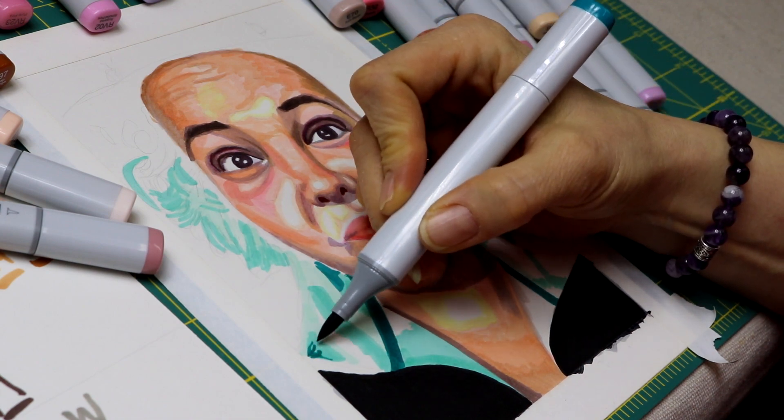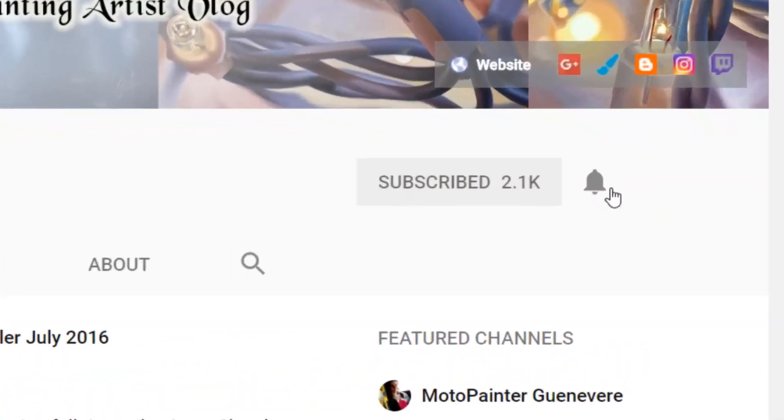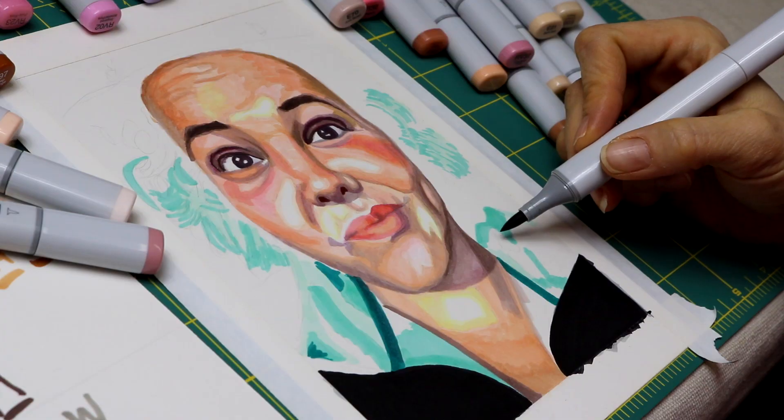If you love realist art, markers, and painting, be sure to subscribe to my channel. Don't forget to hit the bell so you get notified.